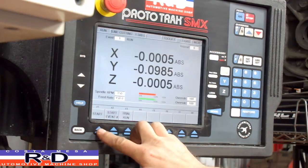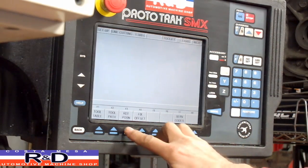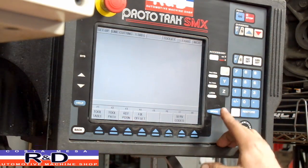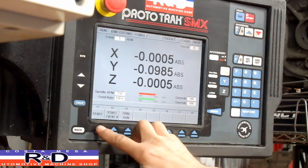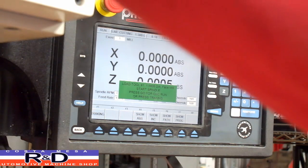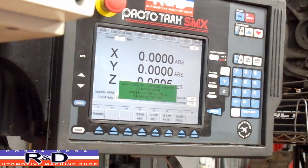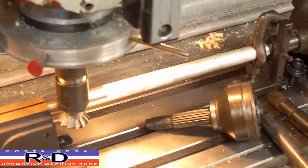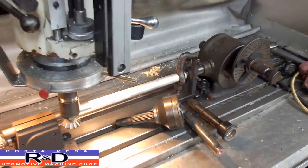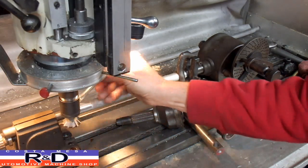So we go over here to run. Before we do that, let's go over here to setup — reference position to look at that zero. Return. Okay, let's come back over here to run. Start. Trying to get this all framed for you so you can see what we're actually doing. I'm going to put a little bit of oil on here.